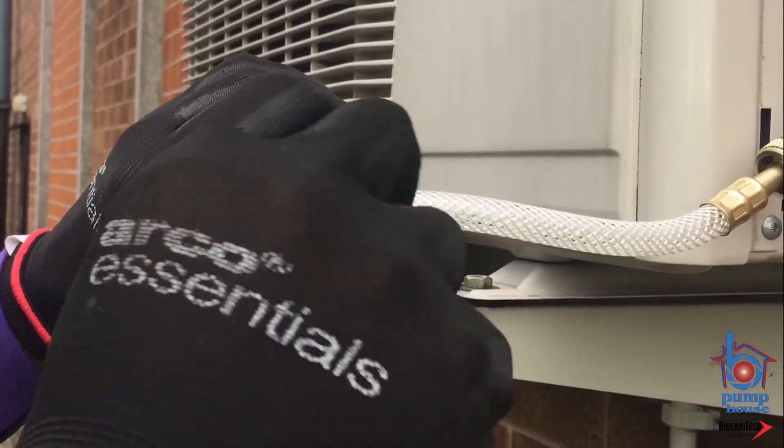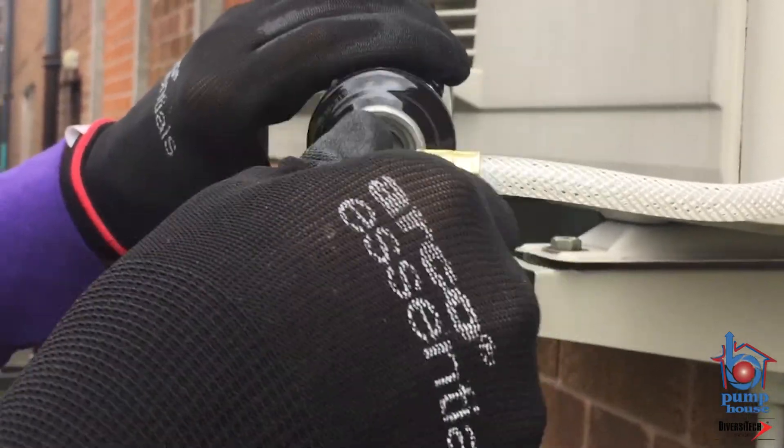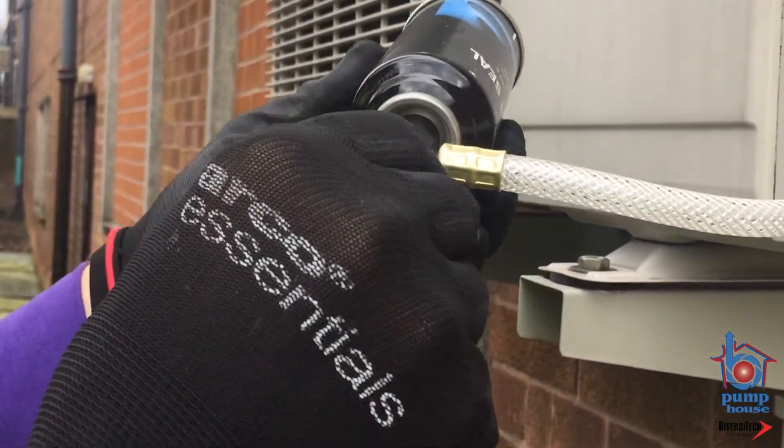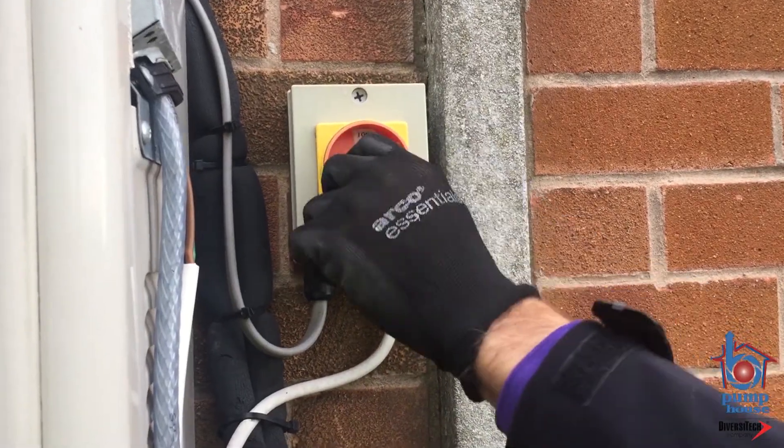Step 5: Turn the valve handle clockwise to pierce the can. Turn the valve handle counter-clockwise to charge the can with refrigerant. Step 6: Invert the can and turn the system on to empty the Super Seal can into the system.